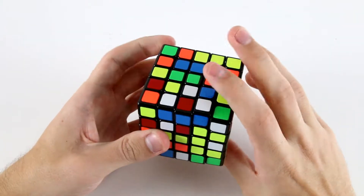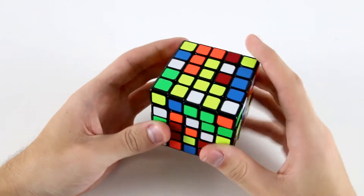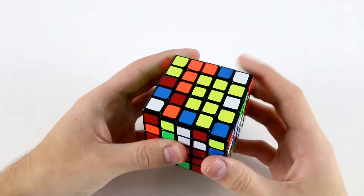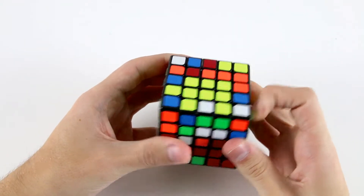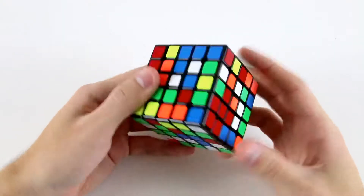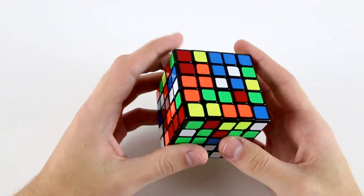I'll go like that, then do a U2 straight afterwards, finish off my 2x3 like that, and then finish off the yellow center like that. There were a few rotations in there, but because of the few number of moves it took to solve the center, it was probably okay.